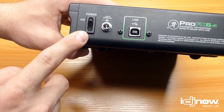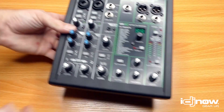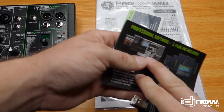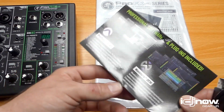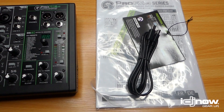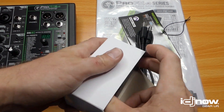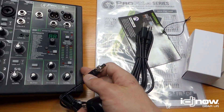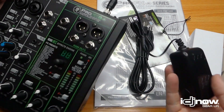Flipping to the back, there's not a lot going on — you have your power switch, your power lead for the included power cord, and your USB output. What's included: your user manual, a card with access to a light version of bundled recording software, a nice long USB cable, and a standard power brick with a locking connector — just twist it down and it won't get pulled out in the middle of a show.